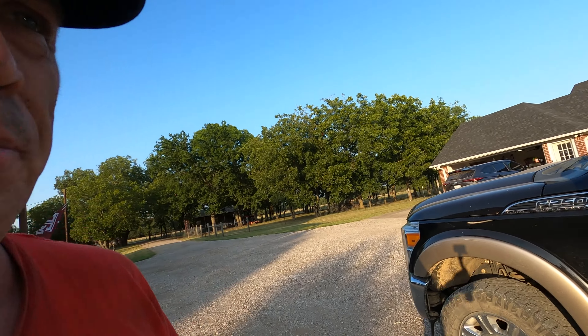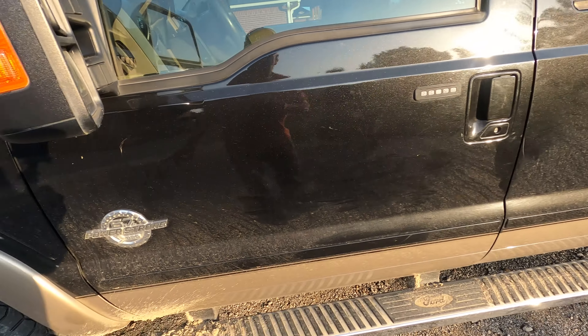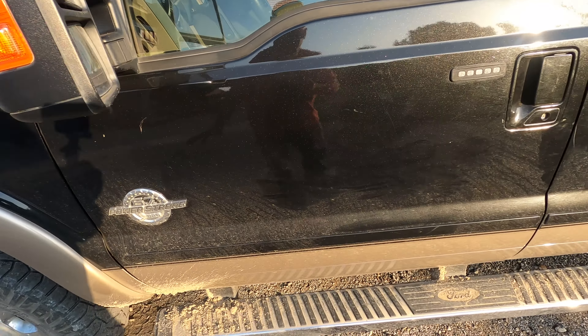Job is done. I didn't video every single problem because I was really trying to get it done in one day, which I did — it's been about seven hours. I had two major problems. The body mounts are all mounted up, everything's back in line, and the body lines are good.